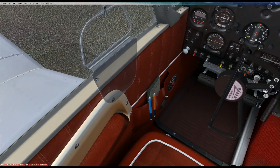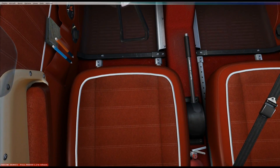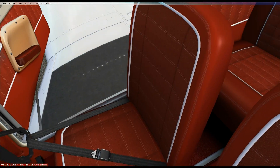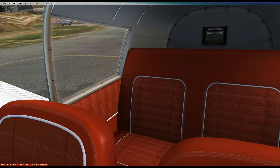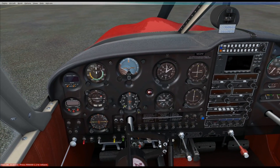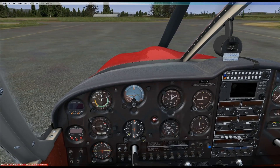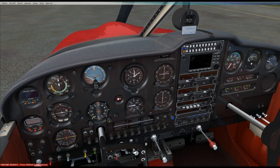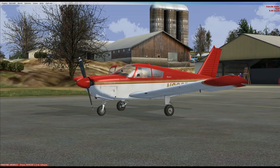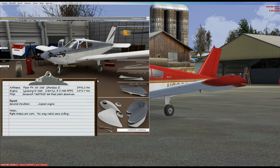We're based here at 7S3 Starks Twin Oaks, and what a wonderful interior this is. Just look at those seats — very pimping indeed. I would love to sit back and fly one of these if I could. We're going to do a quick walk-around, take off, and do a quick landing to show off this plane. Only a first look. Before we do that, I'm just going to pull up the hangar and take a look under the hood.